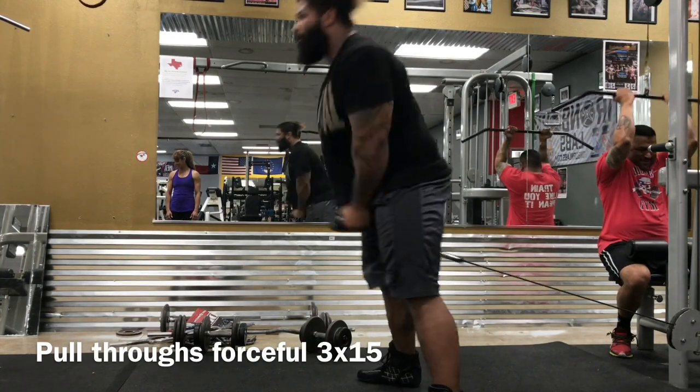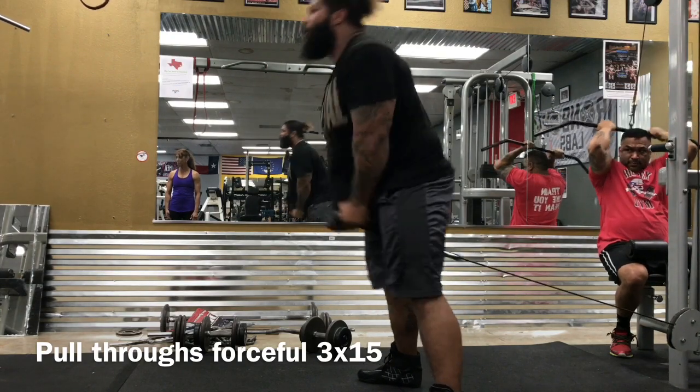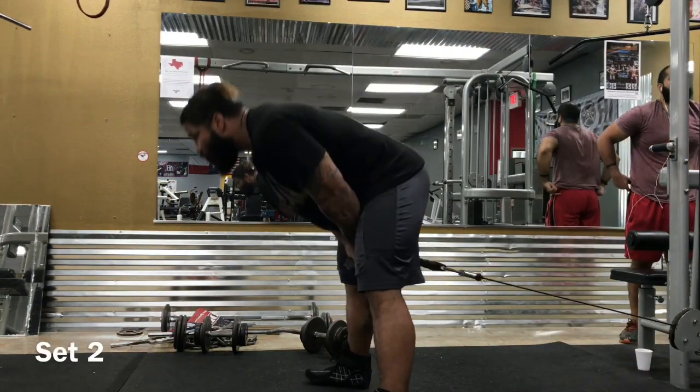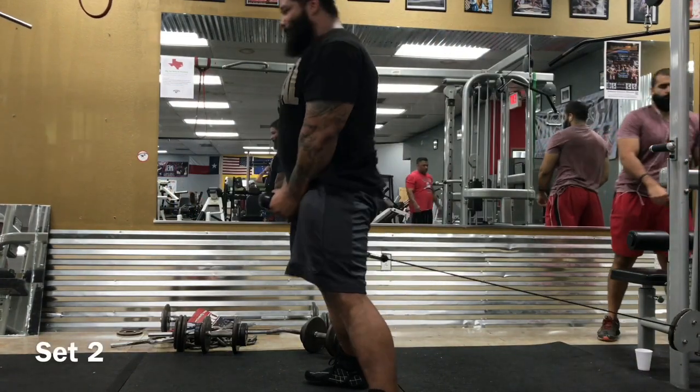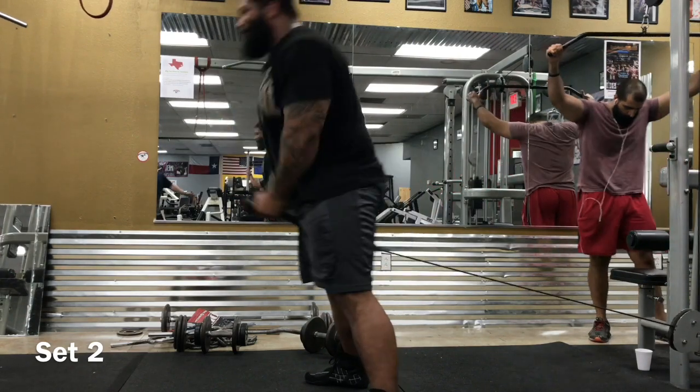Pull-throughs here — getting good, forceful hip extension. These can bring you the power to lock out those deadlifts. Control, explode — violent hip thrusts. Boom. Awesome.